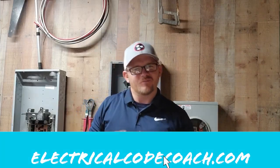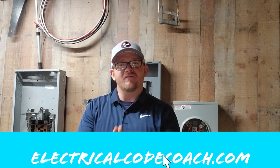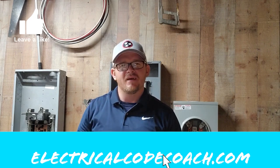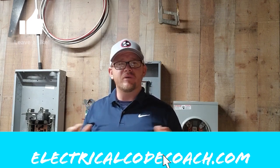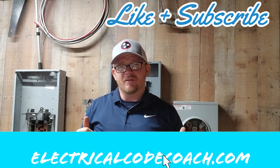Hey y'all, what's up? It's the Electrical Code Coach here. I'm super excited about today's video. I've dedicated my life to help you become everything that you can be in life and in the electrical industry. I'm here as a free resource to you anytime — you can just email me at electricalcodecoach@gmail.com.